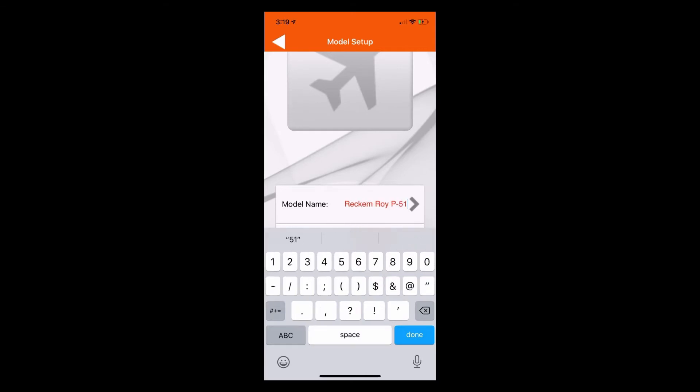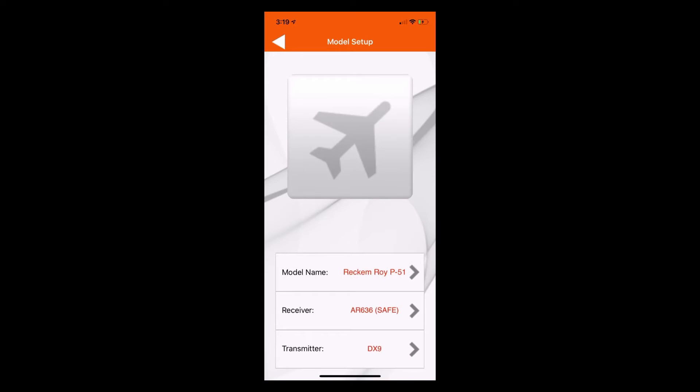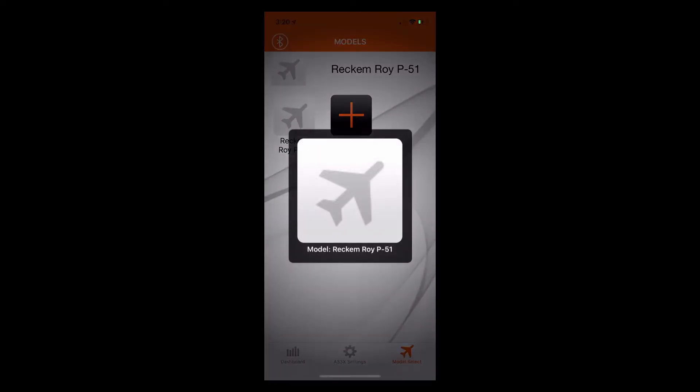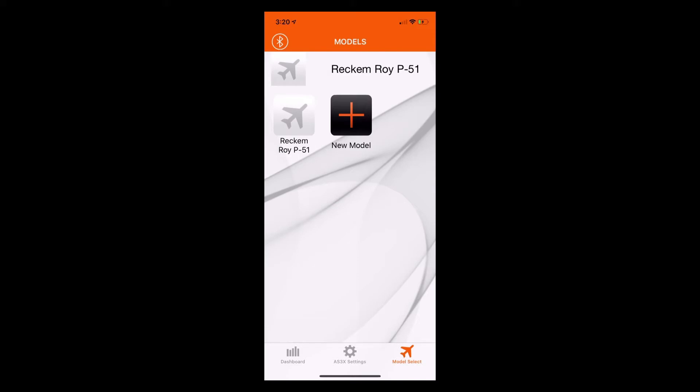We'll rename the model to Recomroy P51, click done, and hit the back arrow in the upper left hand corner. That will take us back to the model select screen. We'll just tap on P51, and now that model is selected and we're ready to continue with connecting the AR636 receiver to the application.